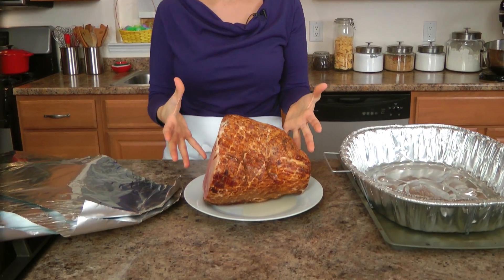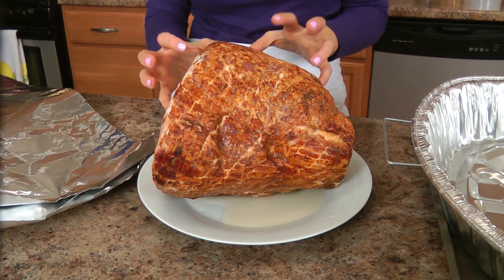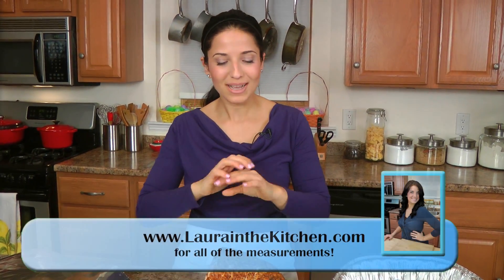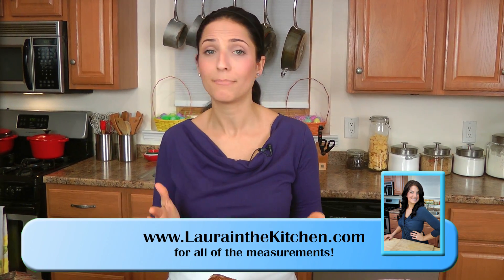Divine isn't even the word to describe how good this is. It's incredibly simple and easy. The star of the show is your ham — this is a fully cooked, spiral sliced, hickory smoked ham. It's fully cooked already and it's sliced already for you, which makes presentation easy. Because if you know anything about me, you know I'm one of the world's worst carvers. Having that done for me is awesome, and I buy it like this right in my grocery store.